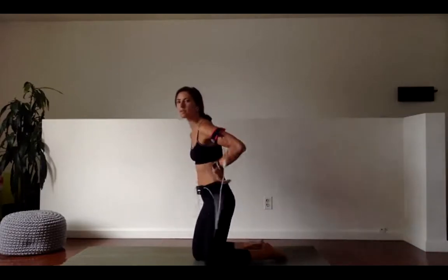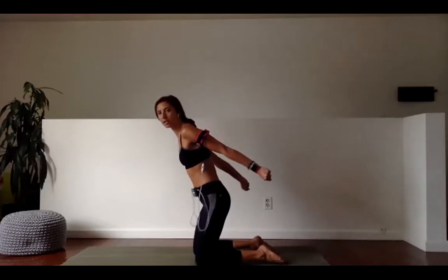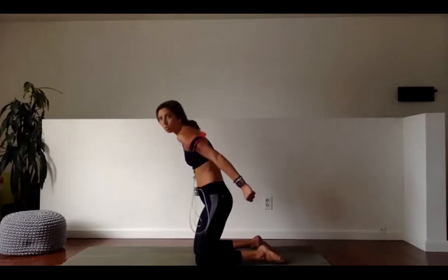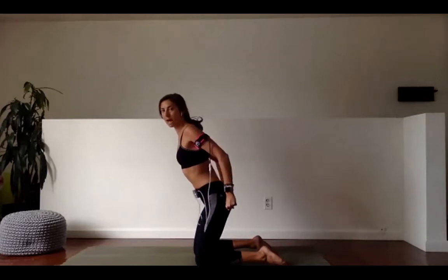Next up, we have a tricep extension. Same thing — I'm extending, making fists, going out an inch, in an inch, out an inch, in an inch. I'm fully extending my arms, bringing my hands just in one half inch and out again. No sloppy shoulders — keep pulling them back and down so that all the muscles in the back of the arm are working.